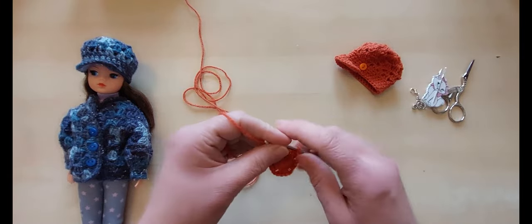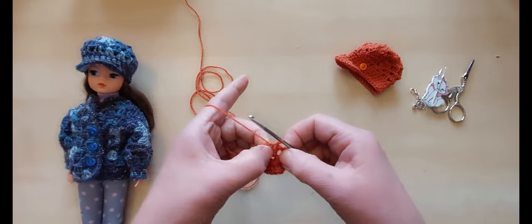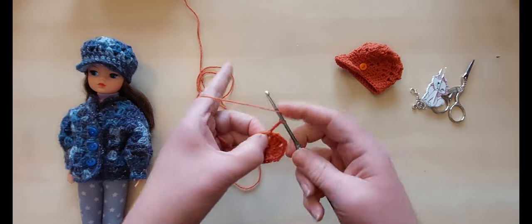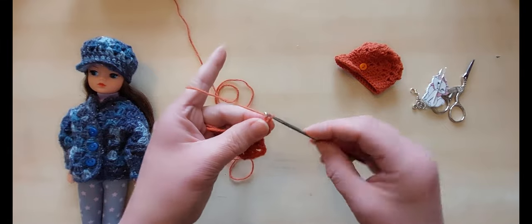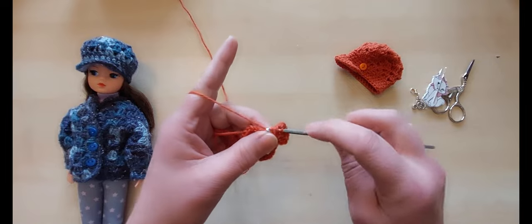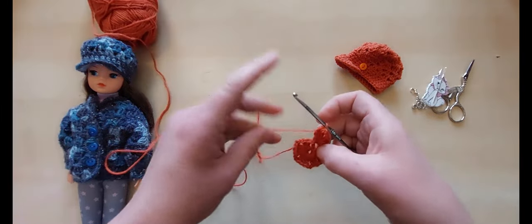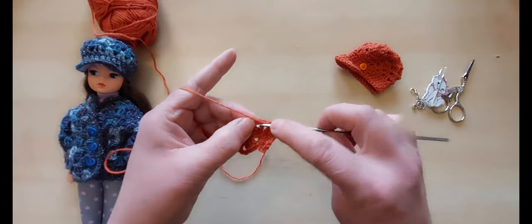Now you might think the gap looks too small, but when you do the next set it opens up. We do three chain which counts as our first treble. Make sure you get in between this three and this three — bang in the middle — and start with two trebles. That gives us the equivalent of three, because the three chains count as one. You can see it opens up the gap already. We do two chain and go back in the same space for another three trebles. These are like your corners on a granny square — we're just going to have more corners than a square.